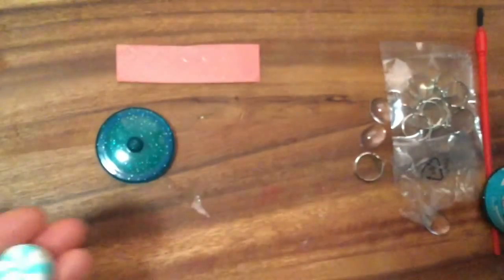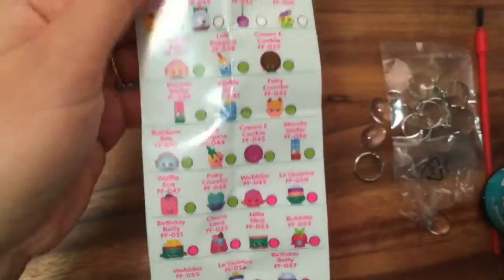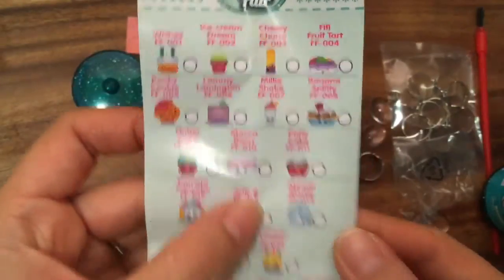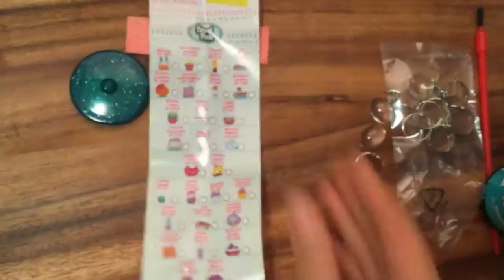Okay so let's make our rings now. What we're gonna do is take our little Shopkins cheat sheet - we should pick one. Maybe we should just do the mint one since that's what I got - Mini Minty! We're gonna take a little scissor and cut this out and make a little ring.